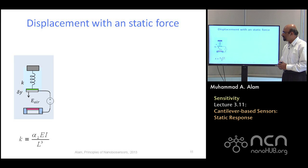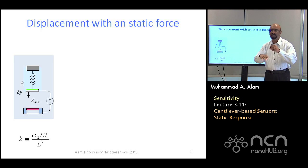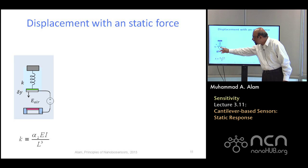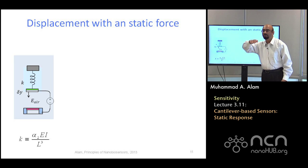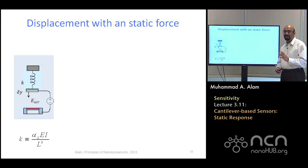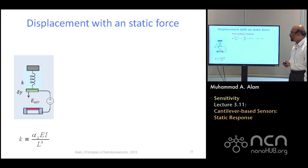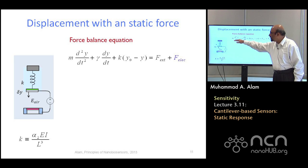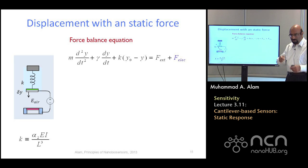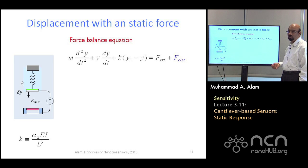Let's do something about this static sensor. The trick is the following: we'll add a capacitor. Previously it was just a spring cantilever with no electrical components. Now we add a capacitor with two plates — the bottom plate and the top plate being the cantilever beam — and we'll apply a voltage. What it will do effectively is change K, reduce K significantly. You'll have the force balance equation exactly the same as before — acceleration term, damping term, spring term — equal to the external force. Because I've used a capacitor, there will be an electrical force associated with it.